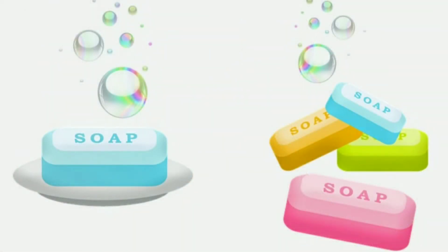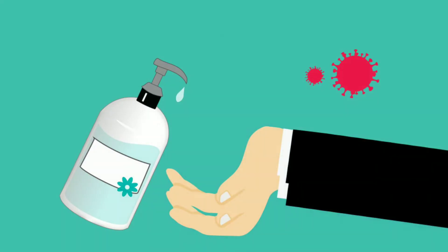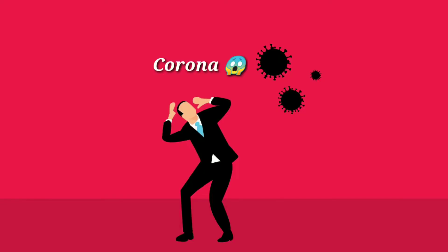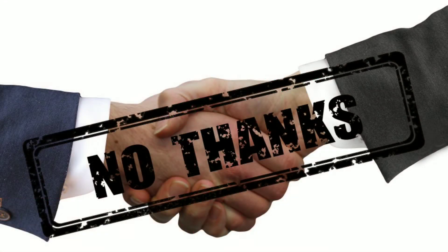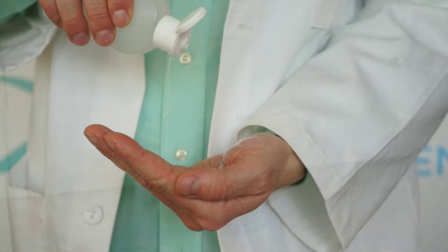We don't know how to do hand washing. We use hand rub or hand sanitizer. We have to make sure there is proper hand hygiene.